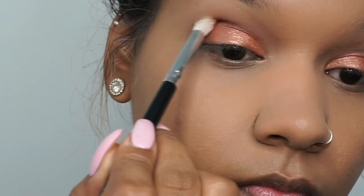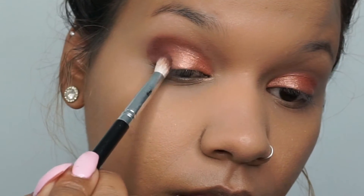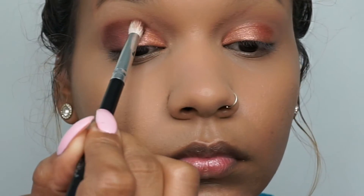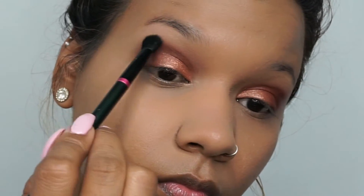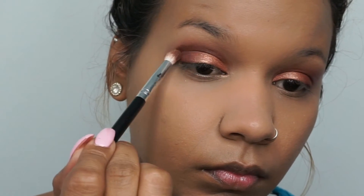Once you have the colors on your lid, jump into this shade and put it directly on your crease. Take your time — I applied it a few times to get the intensity I wanted, then took a fluffy brush to blend it out. I repeated that step maybe four or five times before I liked the intensity of the color. The more shadow you put on the darker it will be, and always make sure you blend out the harsh lines.